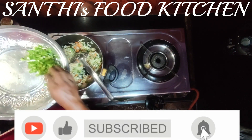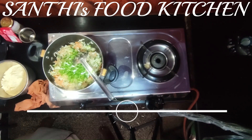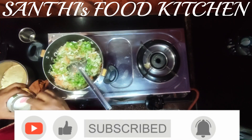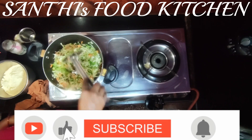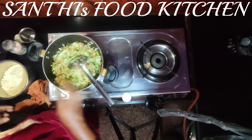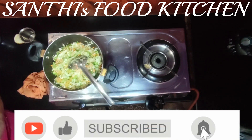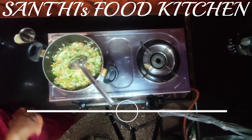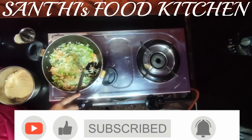The flour is fine, so we can split the rest of the egg. Now we will mix it with the egg for 5-6 minutes. The fish is ready.